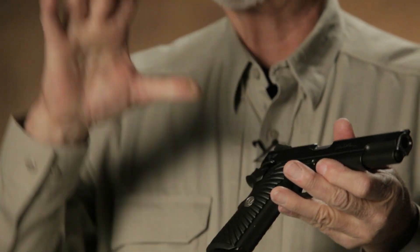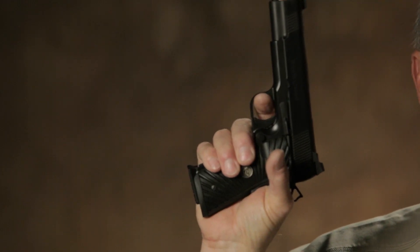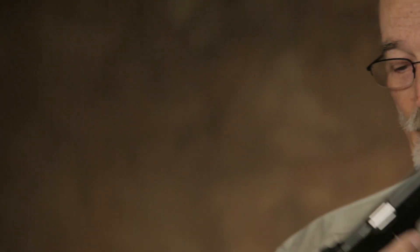Everything else on the gun is fairly similar. For example, he offers a short, medium, and long trigger. I like a medium, even though I have a large hand. What I find is if you have a long trigger and you're wearing gloves — and I live in a part of the world where you have to wear gloves in the wintertime — the long trigger can actually create a shortage of space. The medium trigger allows me plenty of room with a glove on.